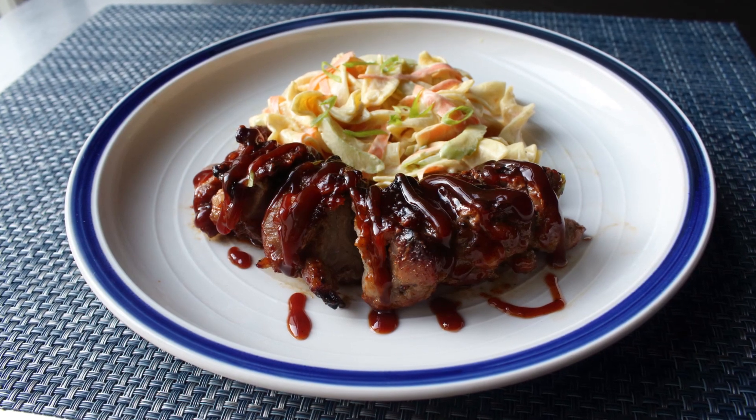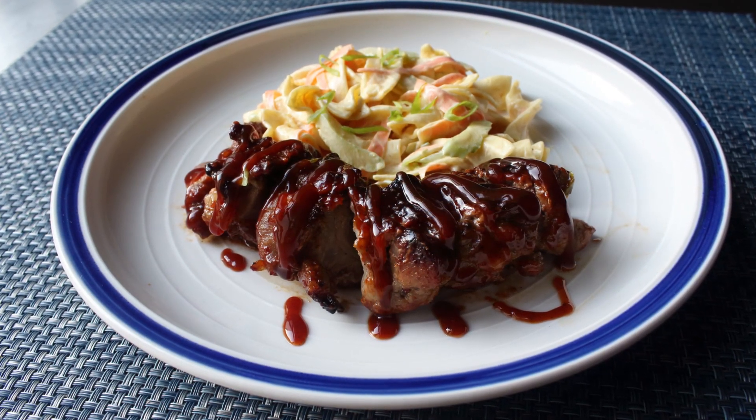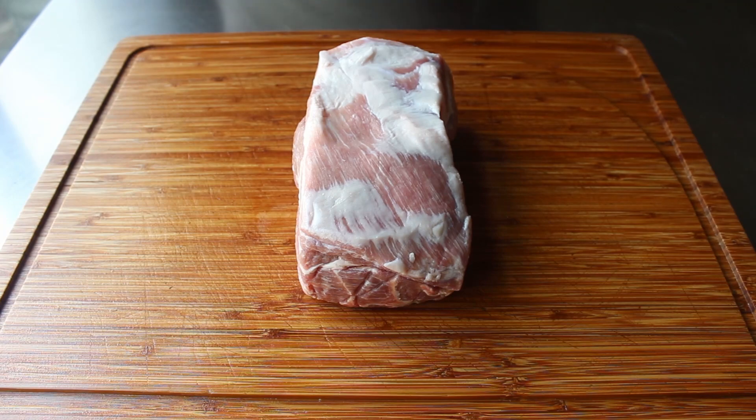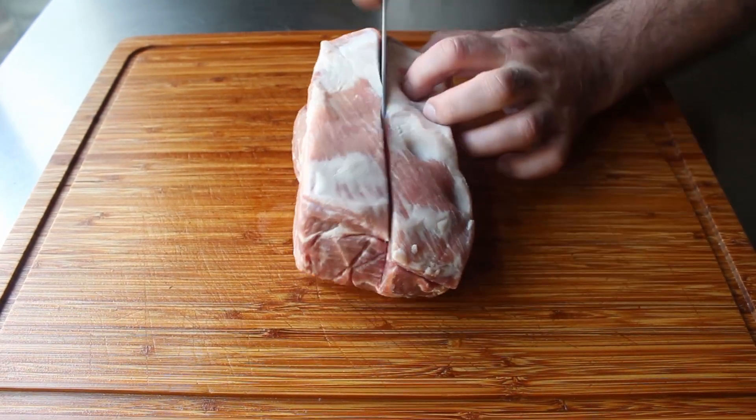We're not just sticking chunks of pork on a stick. This is way more advanced, and way more delicious, as I hope you find out. So with that, let's go ahead and get started by prepping our pork. What I'm going to be using today is about a two-pound piece of pork shoulder that I'm first going to cut in half lengthwise.